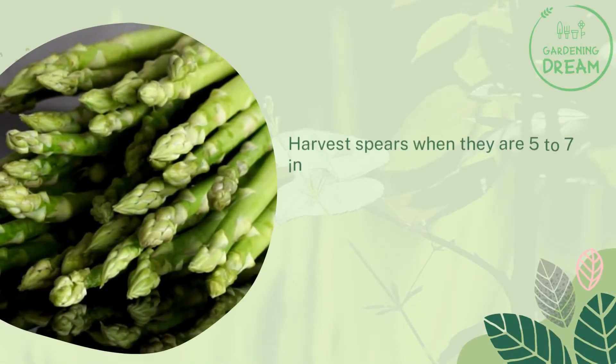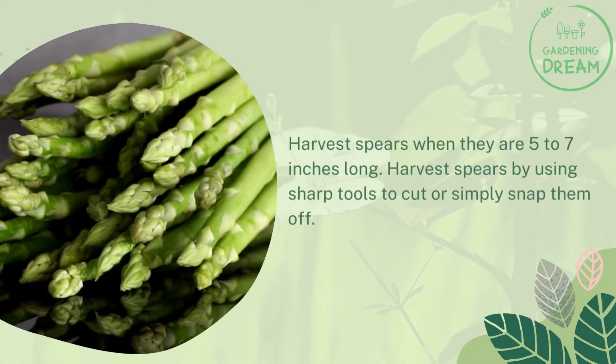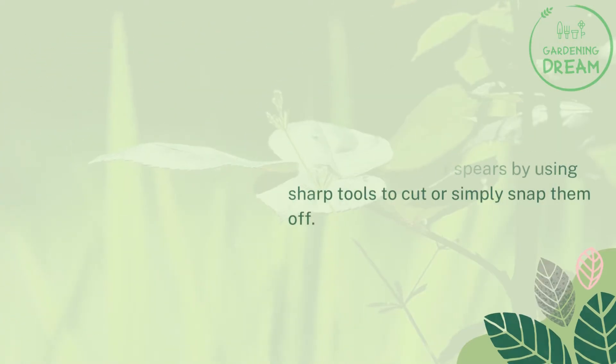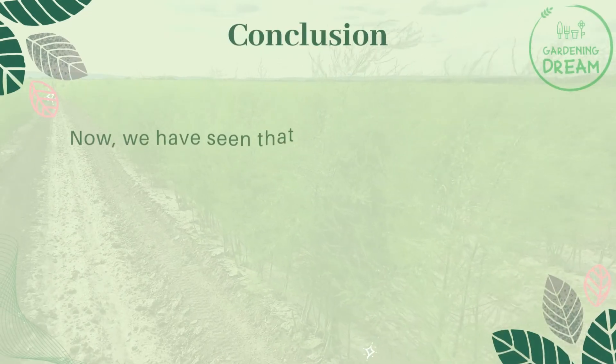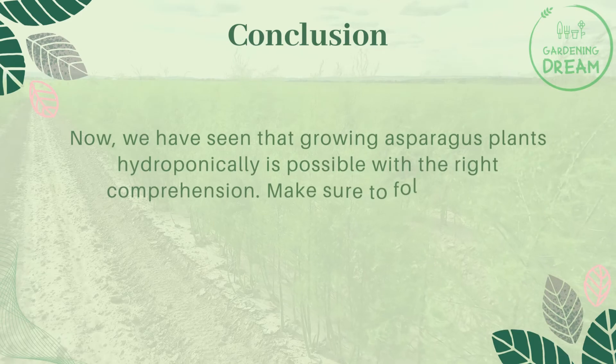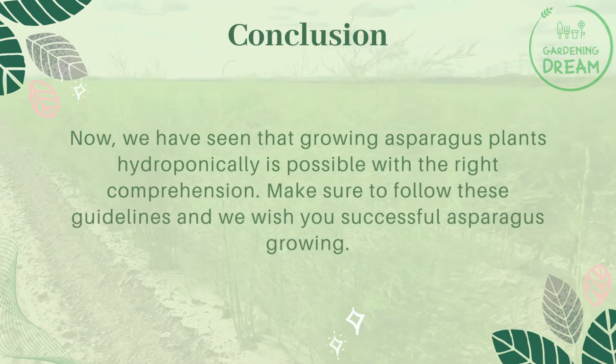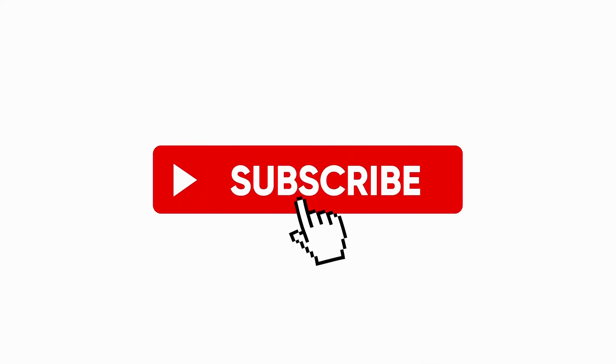Harvest spears when they are five to seven inches long, using sharp tools to cut or simply snap them off. Now we have seen that growing asparagus plants hydroponically is possible with the right comprehension. Make sure to follow these guidelines, and we wish you successful asparagus growing. If you like this video, don't forget to like and subscribe.